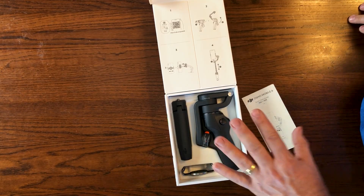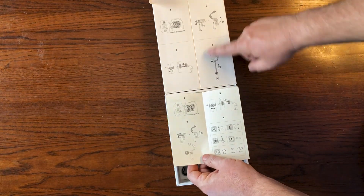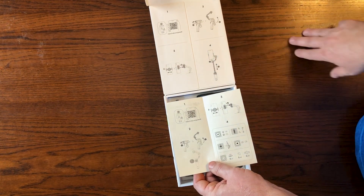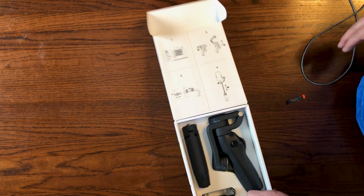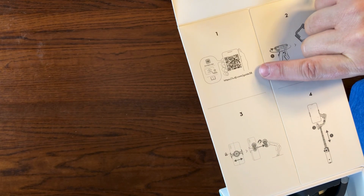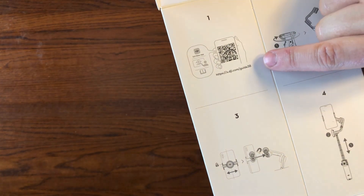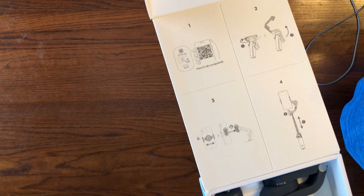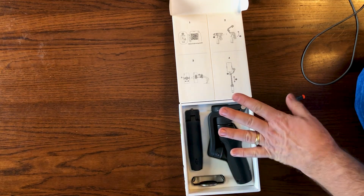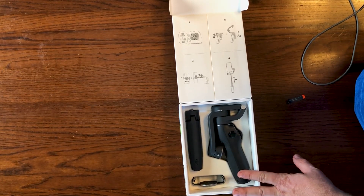Now that we've finished the unboxing, let's move on to the setup. There's a quick start guide, and as you've probably noticed, the same quick start guide is printed on the inside of the box lid. To start setting up your Osmo Mobile 6, you can either scan the QR code or go to your web browser and enter the web address. That will take you to their setup page and walk you through step-by-step. It does not come with detailed instructions, so you'll need to do it this way — which is fine because their online setup guide is excellent.